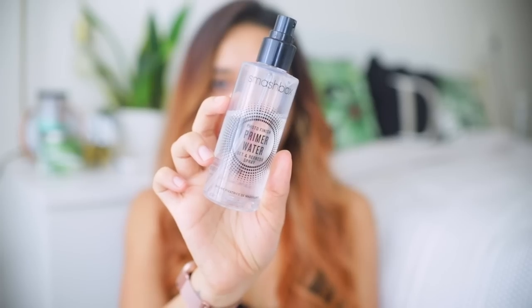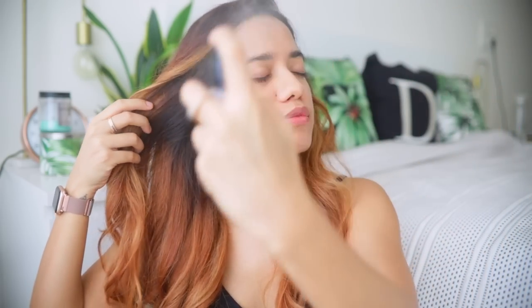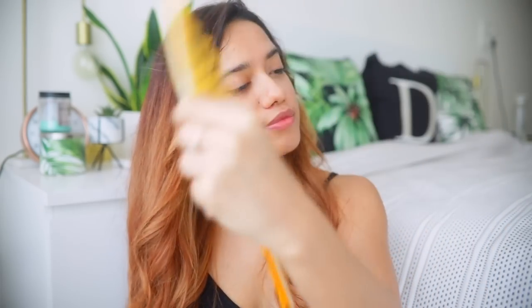I like to start my makeup look using a primer water — this is from Smashbox, their Photo Finish Primer Water. I like to use this because it's very hydrating. You can skip this and use any primer you already have, or just moisturize your skin really well before you begin doing your makeup.